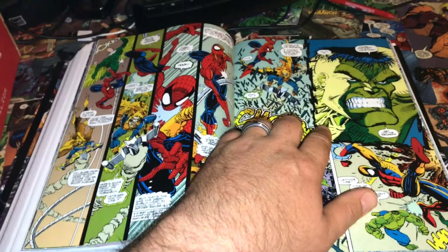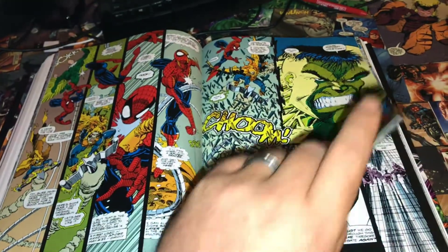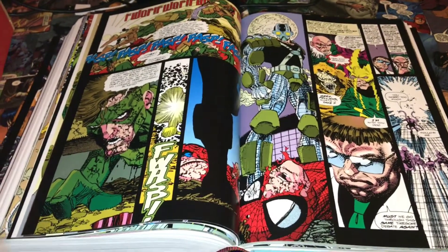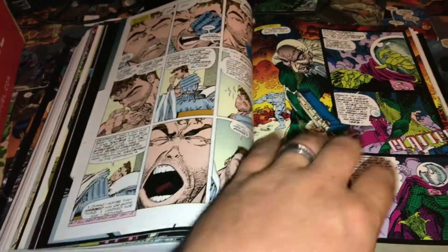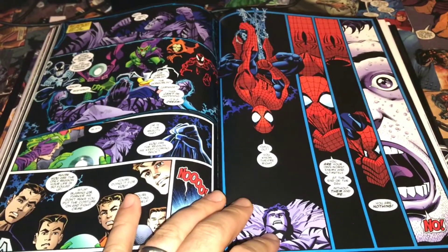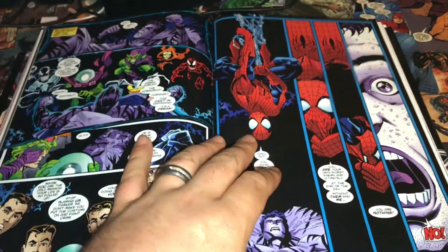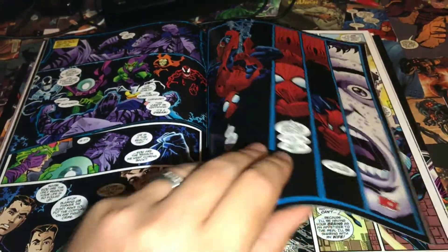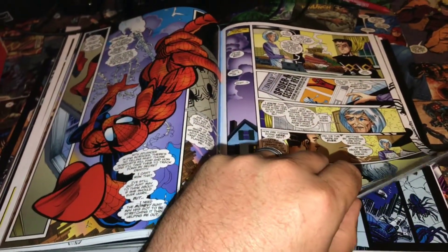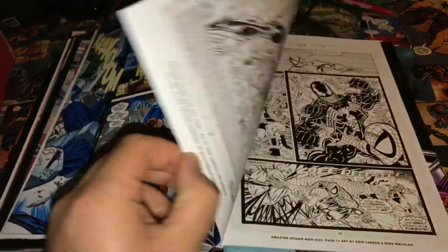This version of the Incredible Hulk is my all-time favorite design. I love the early 90s design of the Incredible Hulk — it's just so epic. Maybe it's because it's what I grew up with, but I absolutely love it. And the Spider-Man design is such a classic. McFarlane really revolutionized the webbing, and then Eric Larson continues that and puts his own spin on it. You've got the black suit Spidey, cosmic Spidey — some interesting art choices here and there, but for the most part this is fantastic art.